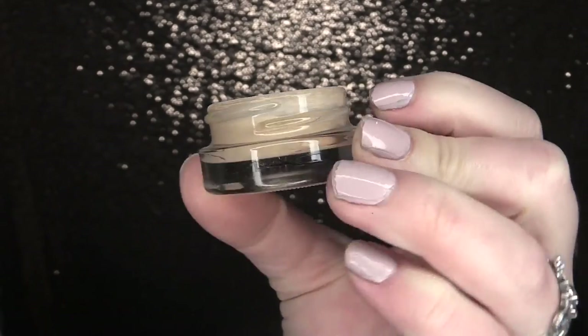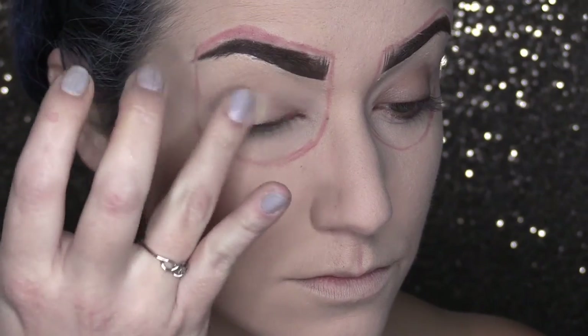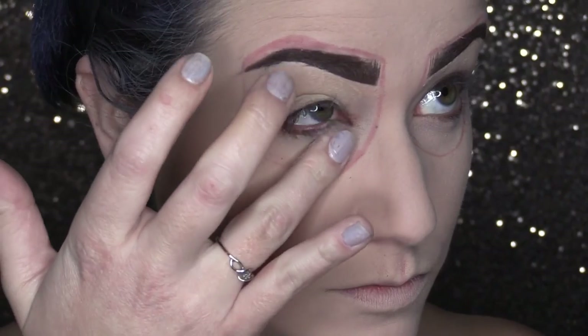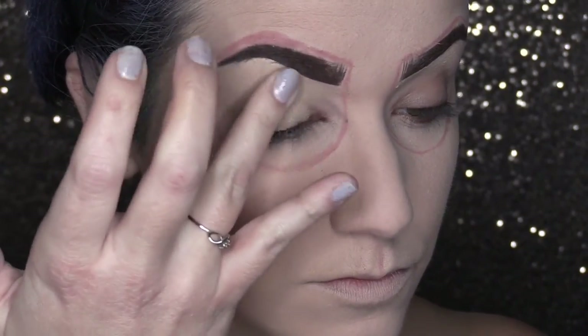Now grab yourself a primer. Today I'm using my MAC Soft Ochre Paint Pot and I am going to place this inside of the little space that we have created. This is going to help our shadows to stick.